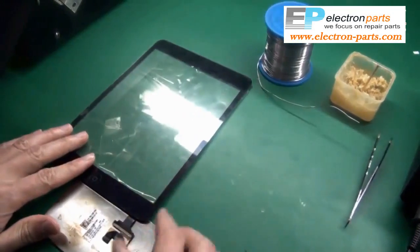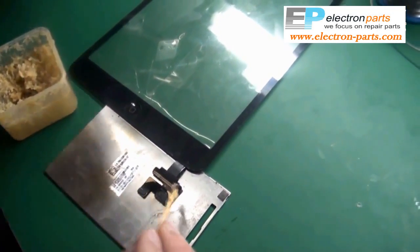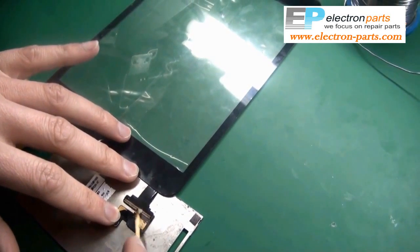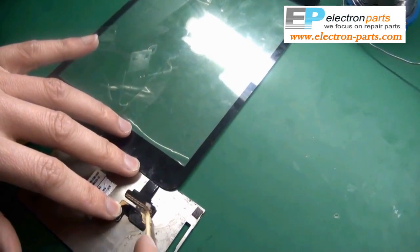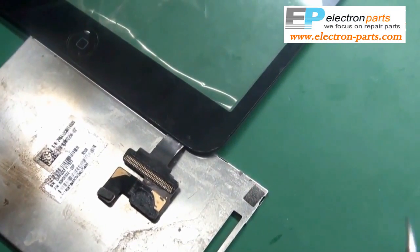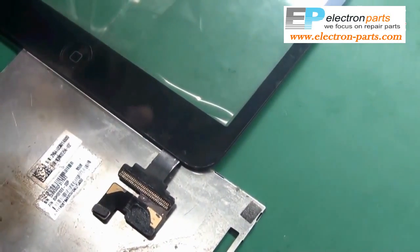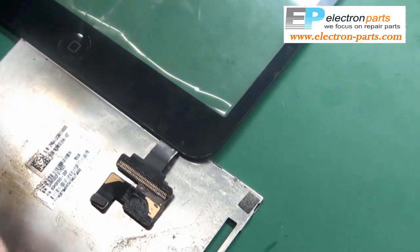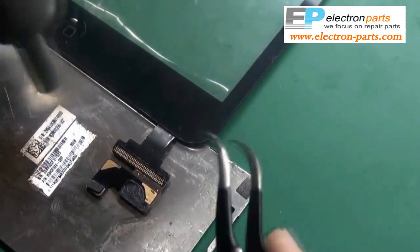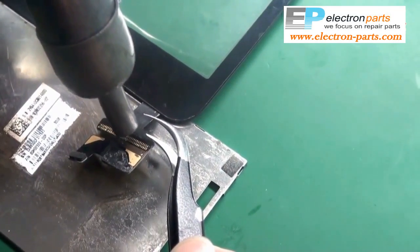The first thing you're going to do is put some soldering grease on the connector. After it's greased up, you'll take your heat gun and apply heat to the same area. You just need to heat it for a few seconds and it'll fall right off.